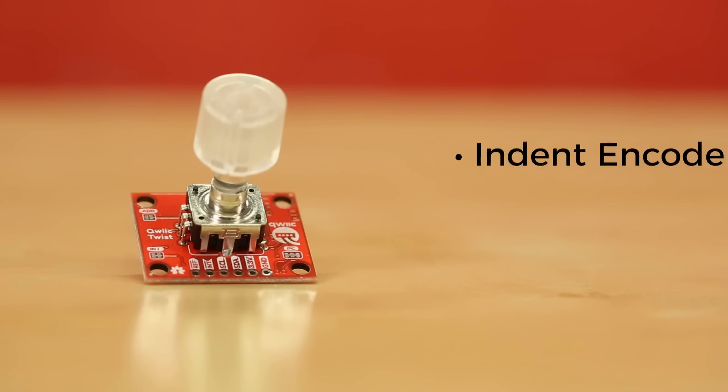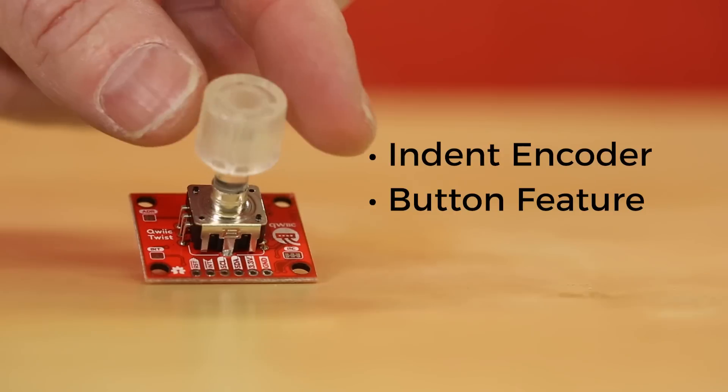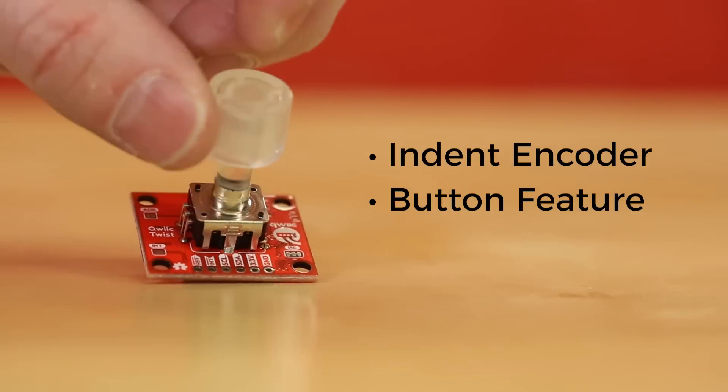Along with the ATtiny, it has an indent encoder — the tactile feedback kind — so that you get that little clicky feeling. It also has a button feature, so pressing down on the knob gives you another input.